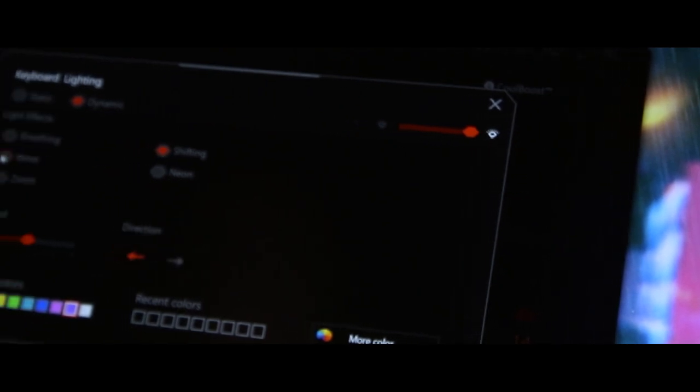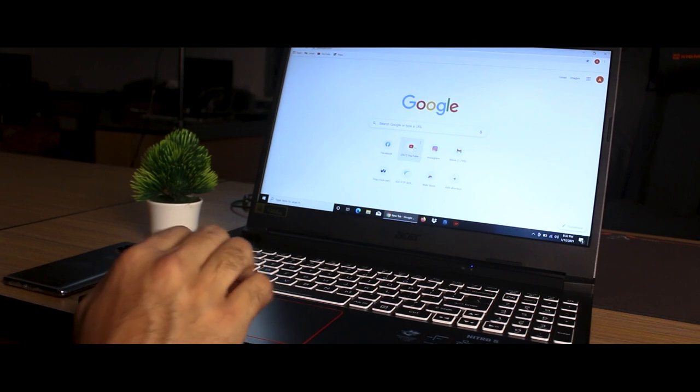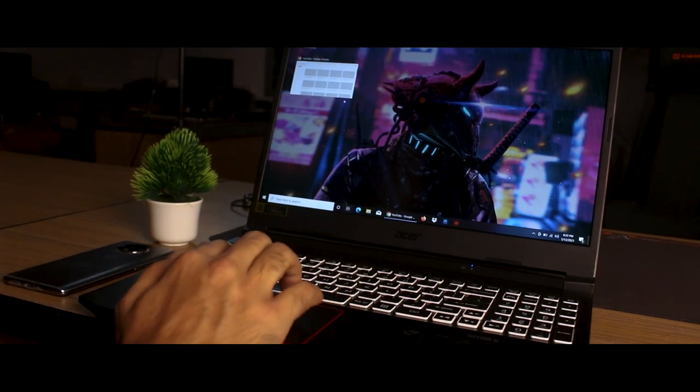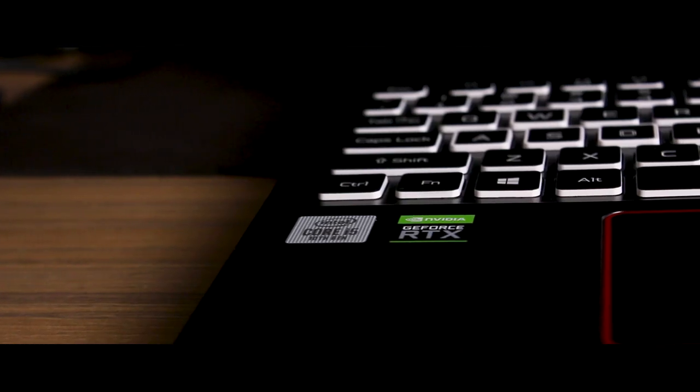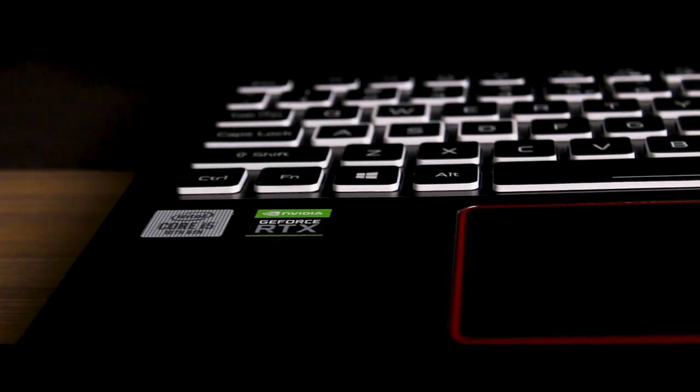The trackpad is aligned slightly to the left side, offers a smooth experience, and supports Windows 4-finger gestures. The palm rest is comfortable and provides a great deal of usability.